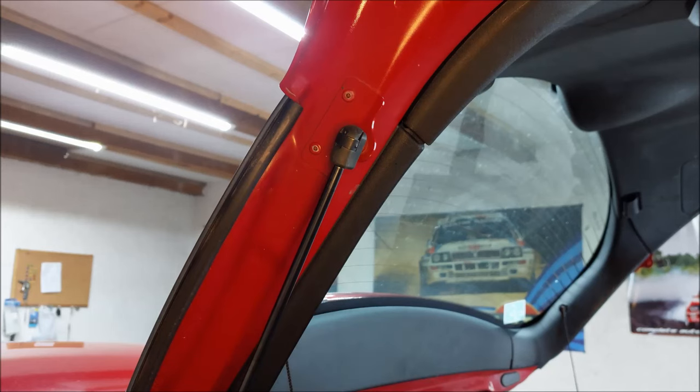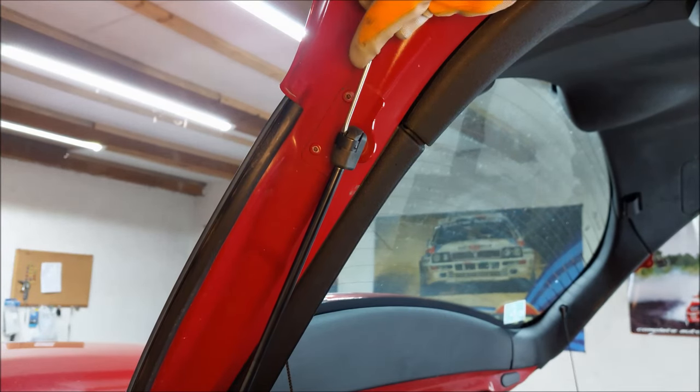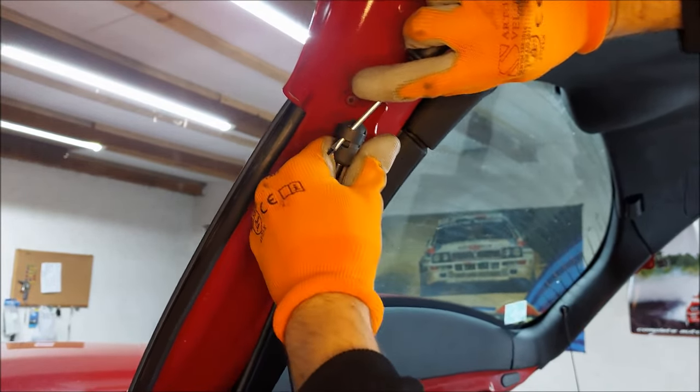First, I gotta give you the warning — one very important thing you have to do is support your boot lid, otherwise it's gonna fall on your head. Now I'm gonna start by removing the struts. For that I'm gonna use my small flathead screwdriver — I'm gonna push this metal piece out and just pull the strut off.